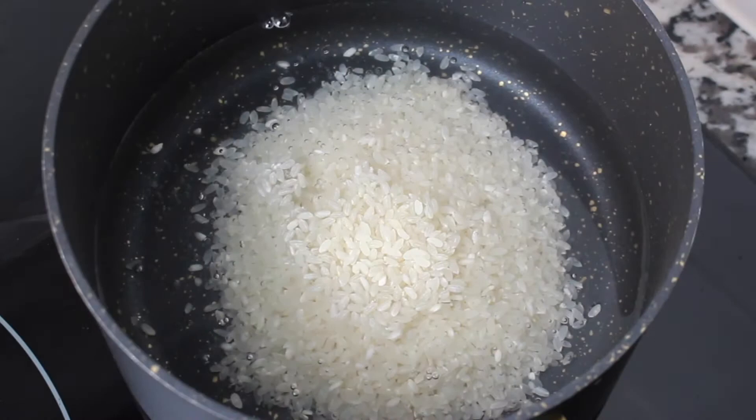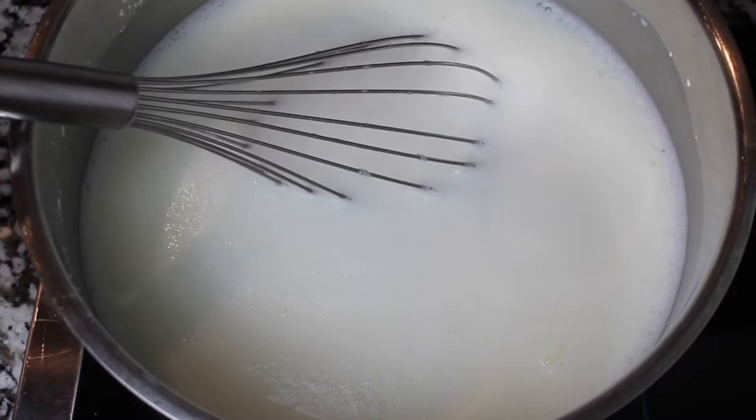Now in a separate pot, add three-quarters cup of short grain rice to about three to four cups of water. The water amount doesn't matter because we're going to drain the rice. Mix that in and then turn your heat on.